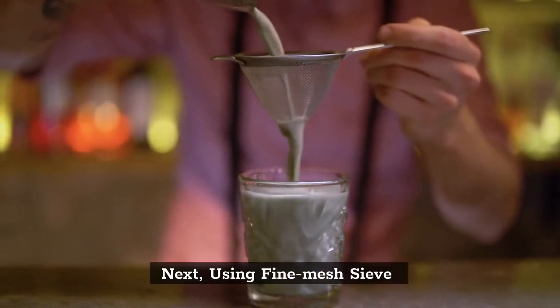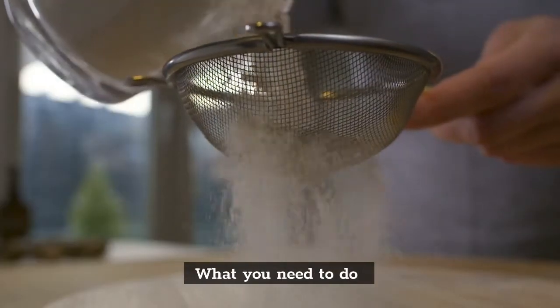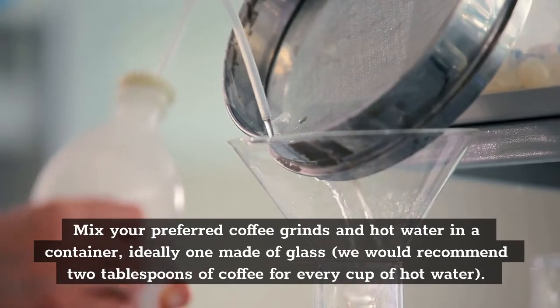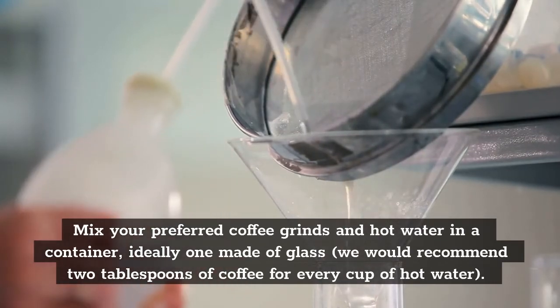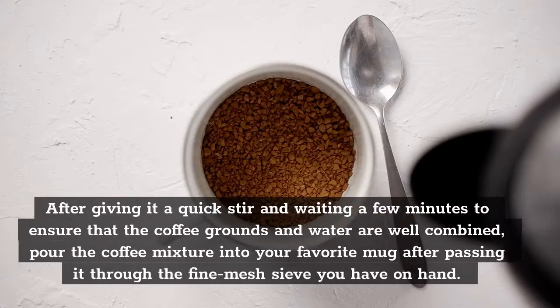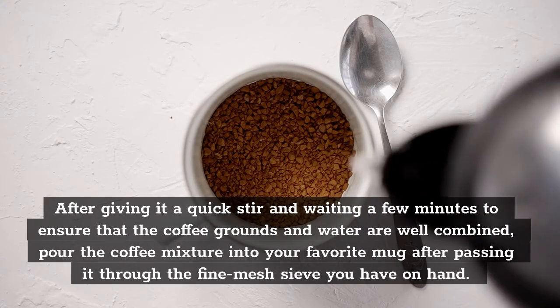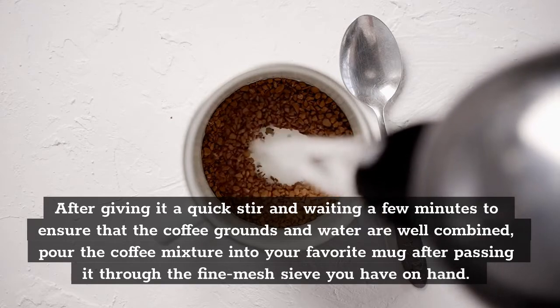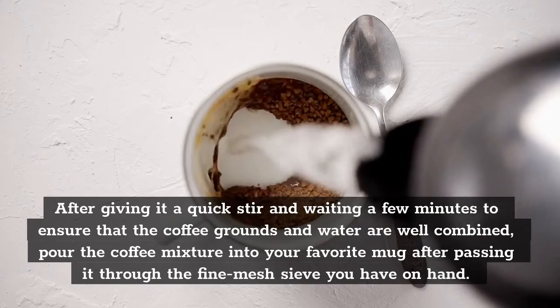Next, using a fine mesh sieve. Mix your preferred coffee grinds and hot water in a container, ideally one made of glass. We would recommend 2 tablespoons of coffee for every cup of hot water. After giving it a quick stir and waiting a few minutes to ensure that the coffee grounds and water are well combined, pour the coffee mixture into your favorite mug after passing it through the fine mesh sieve you have on hand.